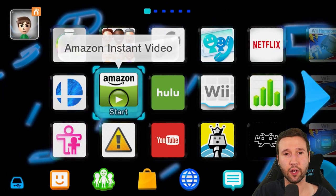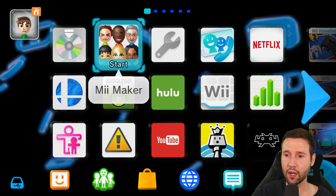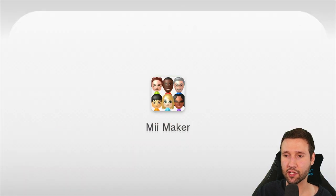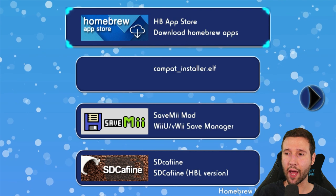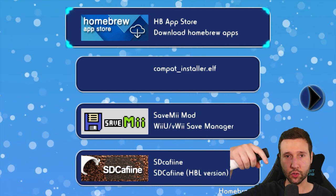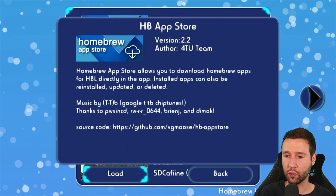To start things off, you want to make sure that you have your custom firmware enabled. I already launched the health and safety application. Now we're going to go into the Mii Maker, and this is what's going to open up our homebrew launcher. Just give this a second to load up. Now that we're here, we're going to open up the homebrew app store. If you don't have this already, I'll leave a link for it in the description below, along with everything else that I used today. I'm just going to go ahead and boot this up and hit load.